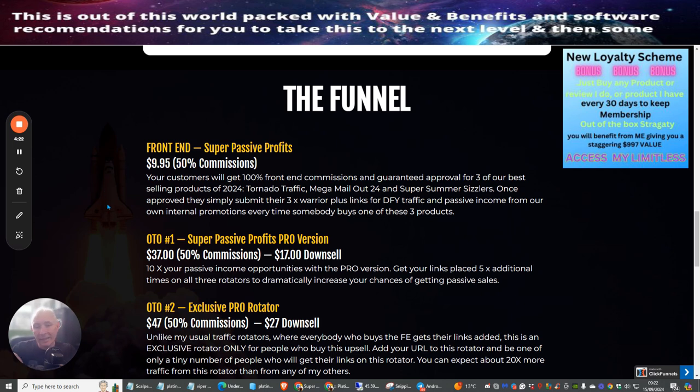The front-end price for Super Passive Profits is $9.95. You get free rotator links branded to you — free Warrior Plus links for done-for-you traffic and passive income. Customers get 100% front-end commissions and guaranteed approval for the three best-selling products: Tornado Traffic, Mega Mail-Out 2, and Super Summer Sizzlers. Once approved, you simply submit your links and benefit from internal promotions every time someone buys one of these products. Incredible — your links go out to around 34,000 actual buyers.